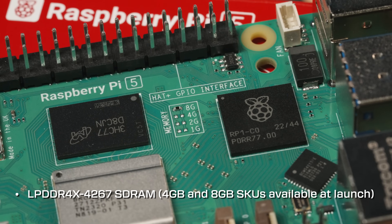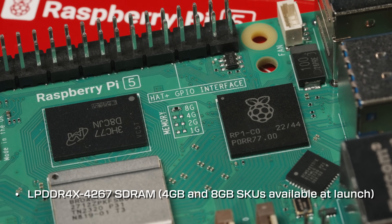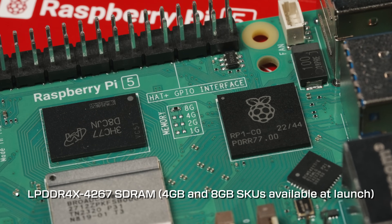This will ensure you're getting enough amperage to all your external devices, as well as to the power-hungry processor on the board. At launch, the Raspberry Pi 5 will come in two RAM variants using LPDDR4 SDRAM: a 4GB model and an 8GB model. 1 and 2GB models may follow shortly, but only time will tell.